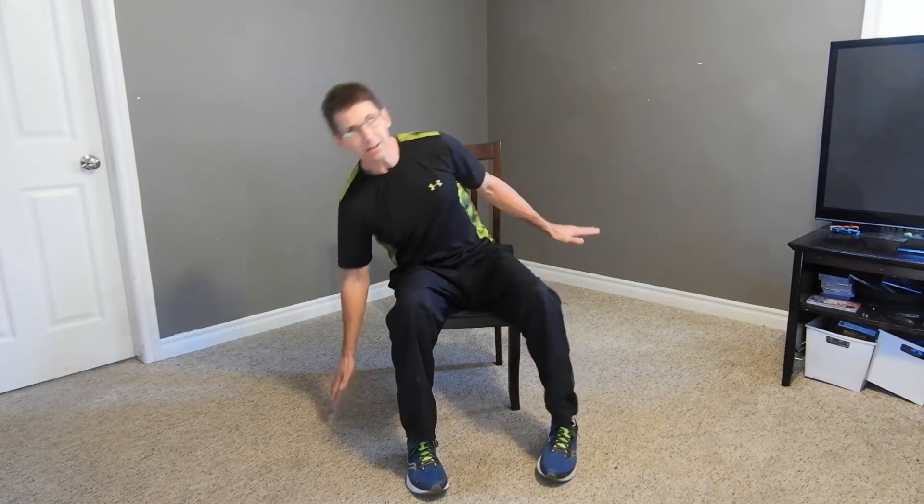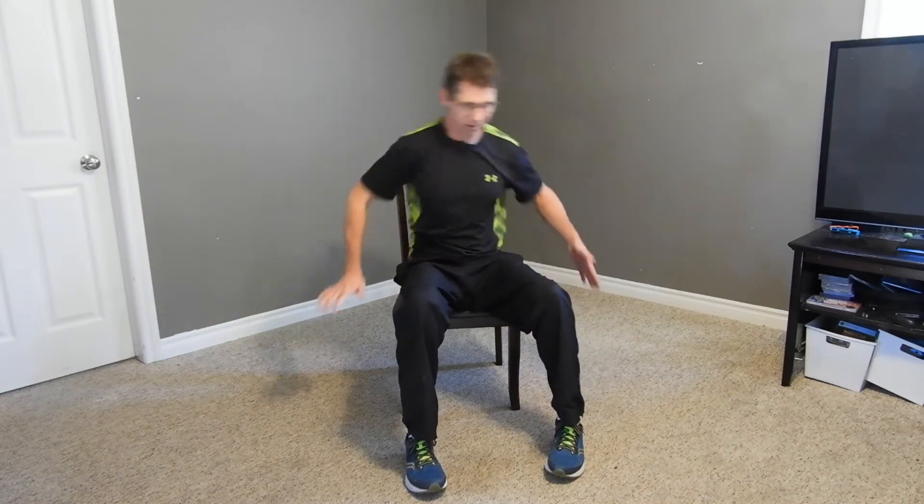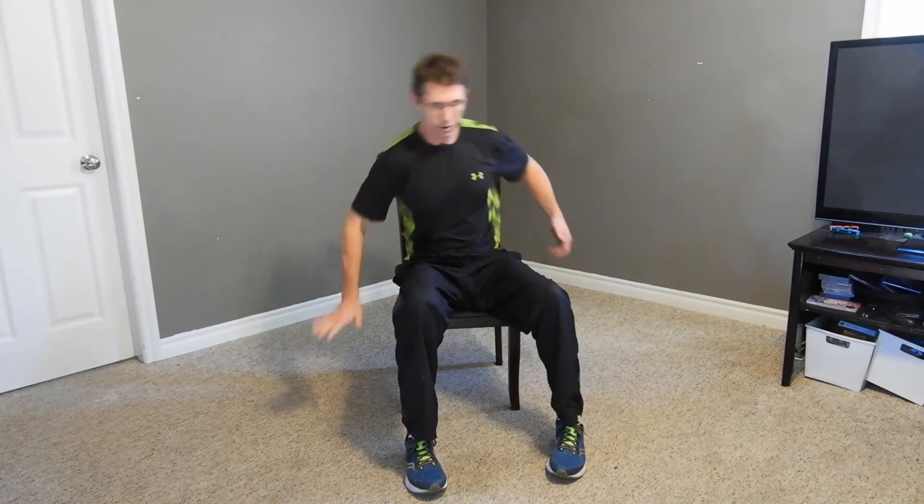Slight tap to the floor if you can - if not, that's okay too. Now we're going to add something to this. We're going to bring the opposite arm up as one goes down - it looks like this. There's both parts of the body.